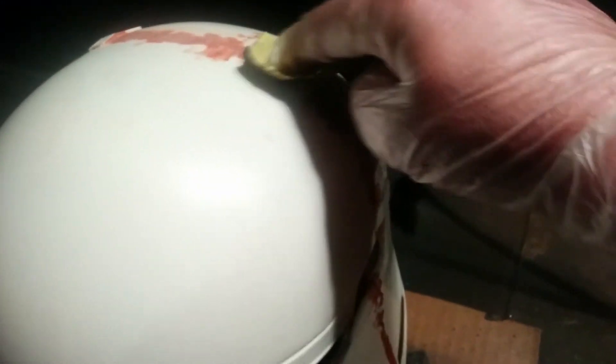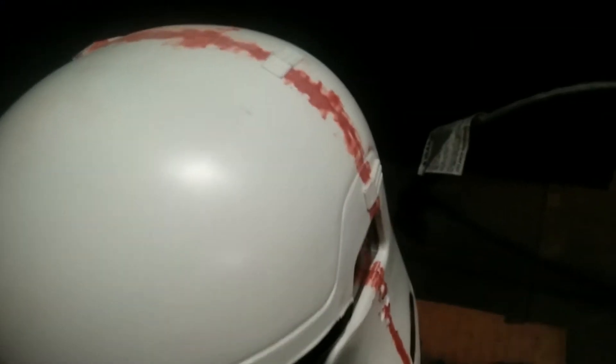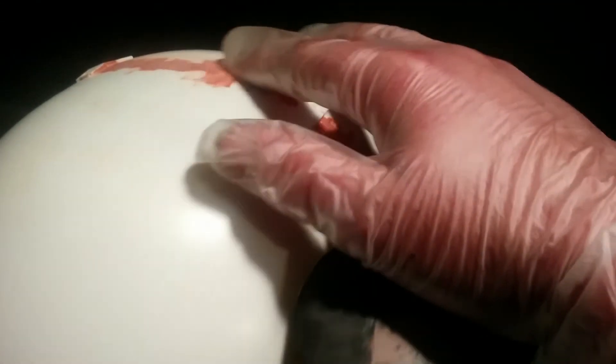Now that I have all my safety equipment on, I'm going to start very lightly sanding down the Bondo, going all the way across from the top to the sides. Once I get done, I'm going to feel it and make sure it's nice and smooth before I move on to the painting.